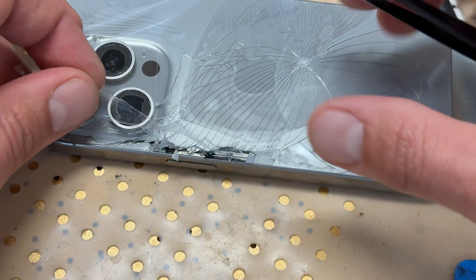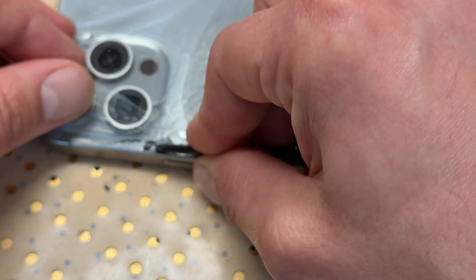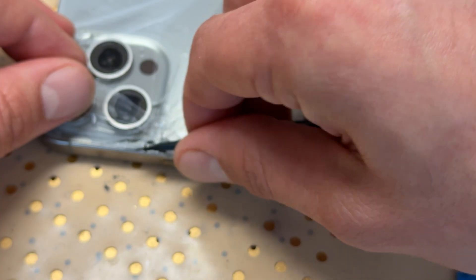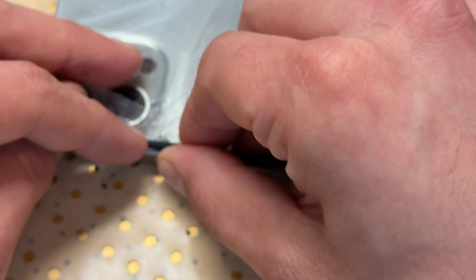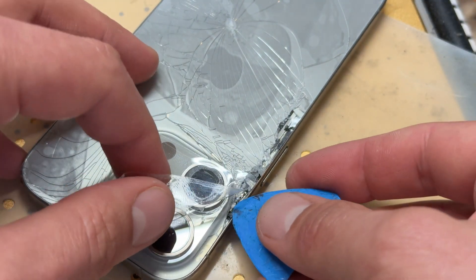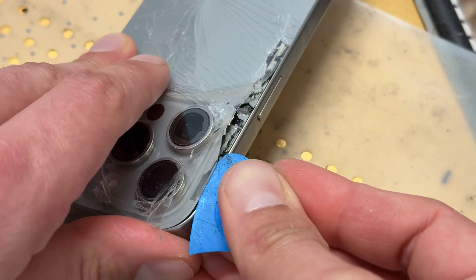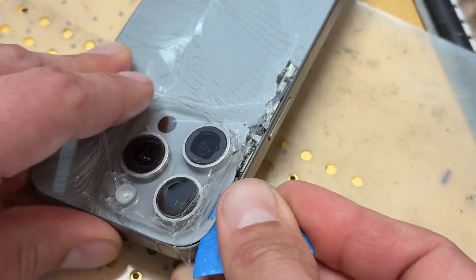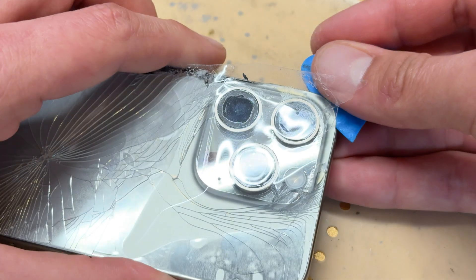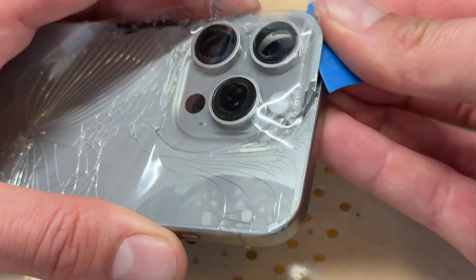Where it's really cracked I'm going to get the tweezers and pick out those bits of glass to try and make it a little bit easier. When we're in the camera area, we don't want to be sending shards of glass into that area because cameras and glass dust and shards don't mix well together, so just take your time.